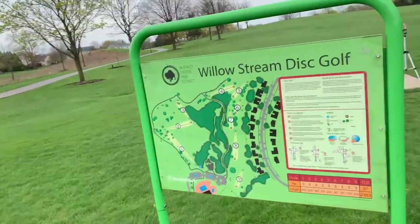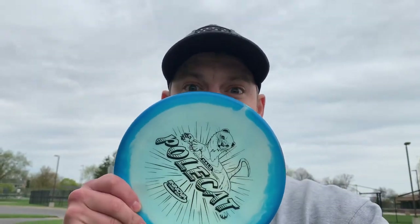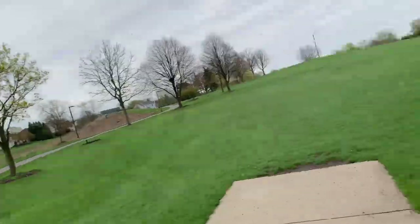Welcome back to another episode. Today we're doing something a little bit different, a little bit special. We are playing the first course I ever played, which is Willow Stream Disc Golf in Buffalo Grove, Illinois, and we are doing a polecat-only round. It's not a very hard course, but playing with only a polecat you might have a few issues on some of the longer holes. I still think we can shoot six or seven under — we're gonna try our best on nine, maybe we'll get 18 in if we can.